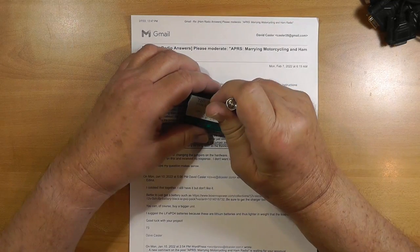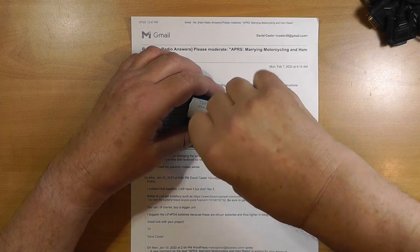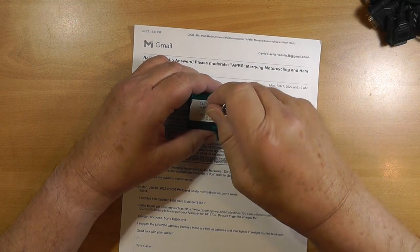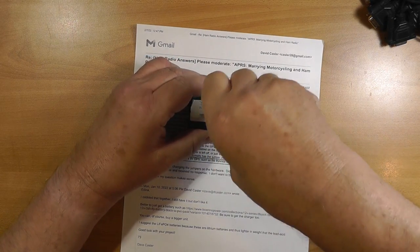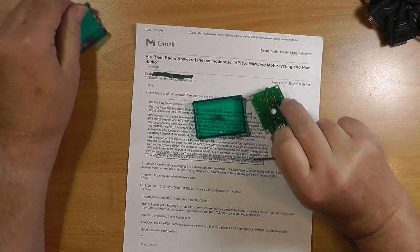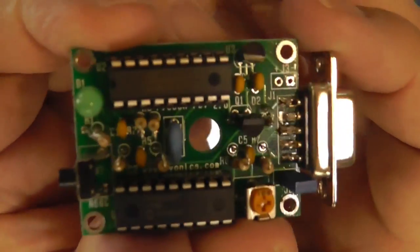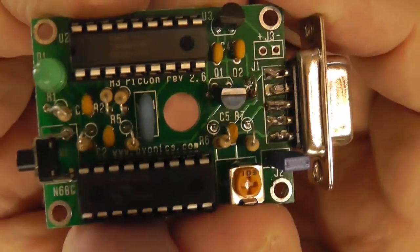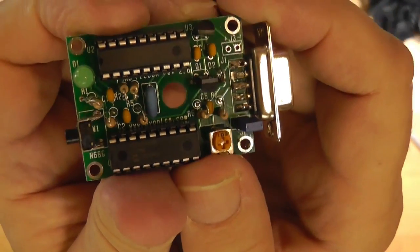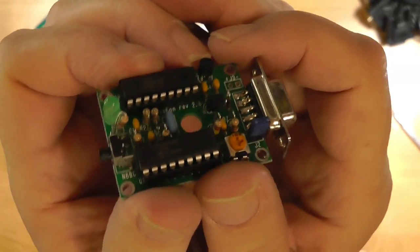Adina does not know what a jumper is, so we're going to fix that right now. Okay, this is the pick-on — a very little circuit board that turns a 2-meter or any radio, really, into a fox, meaning the hidden transmitter.